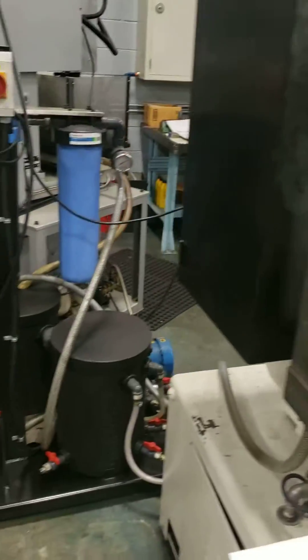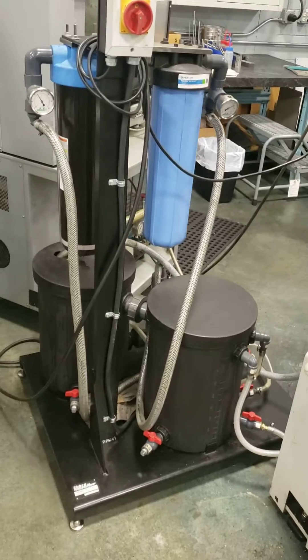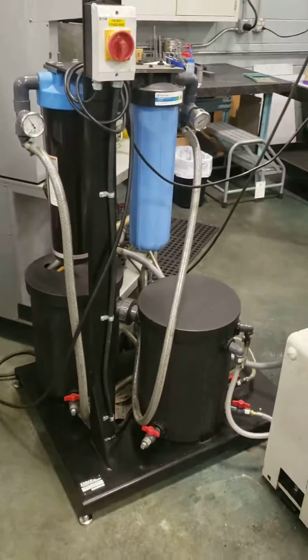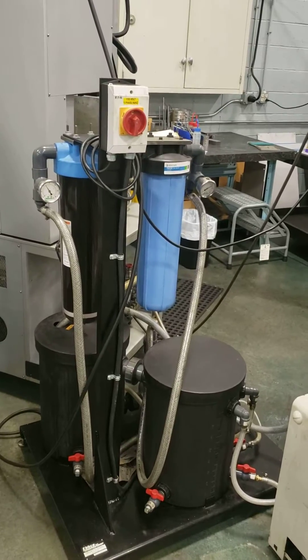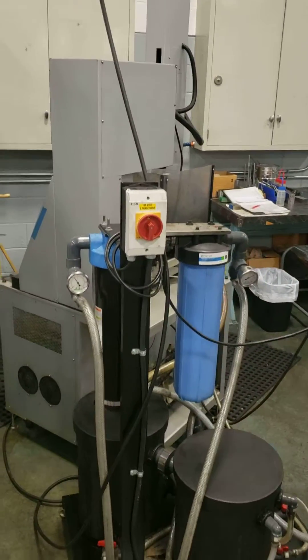I wanted to show also that the EBCO pump is not part of this sale. We use that to also plumb our soda coal popper, which is in the background.